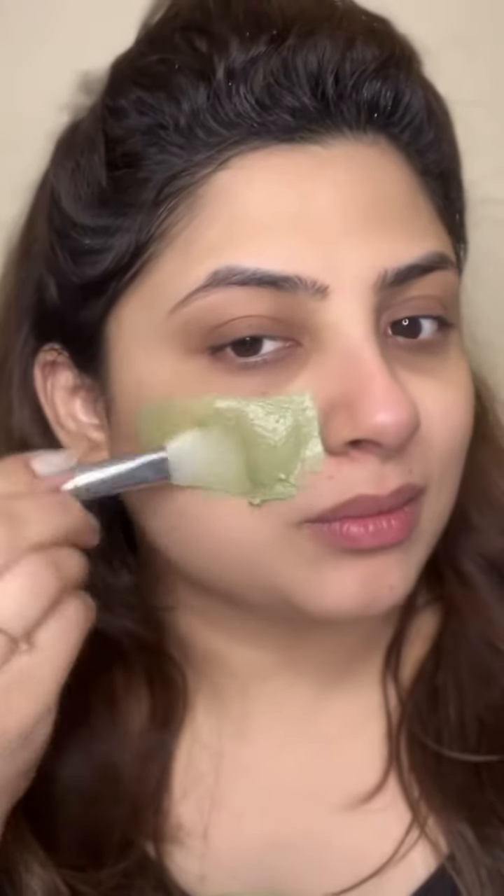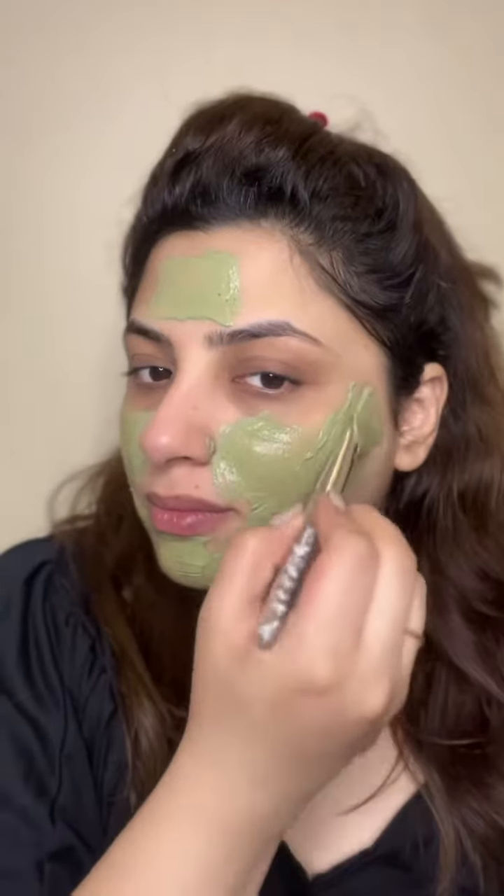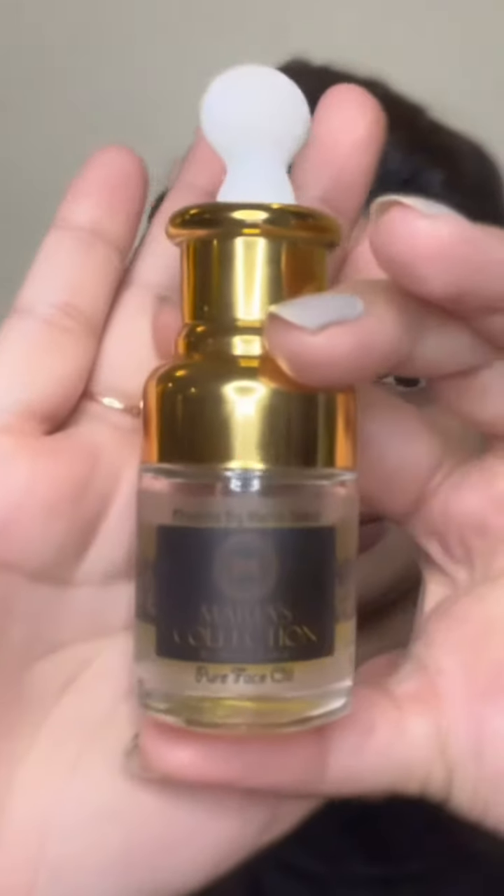After that, I am using the Pore Filling Mask so that whatever open pores problem I have, it will be addressed — my pores will be closed, my skin will be seamless with a smooth texture. This Pore Filling Mask is also a skin detox. You can check the freshness and glow.